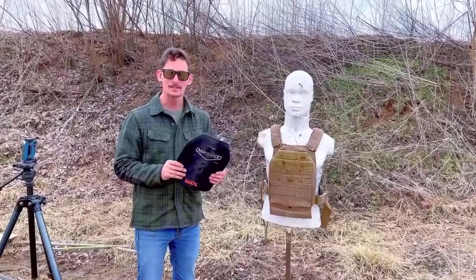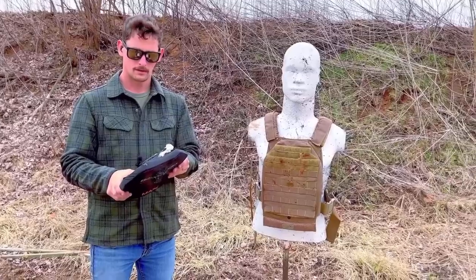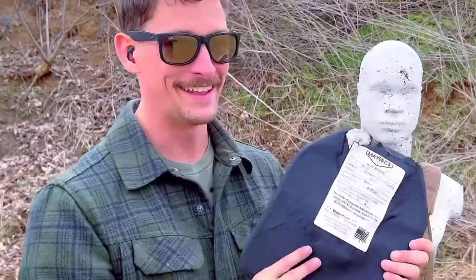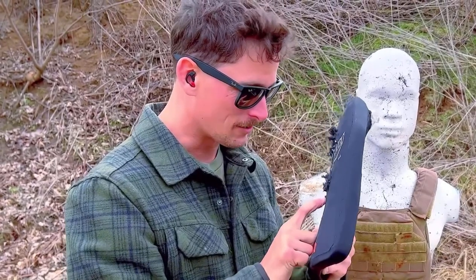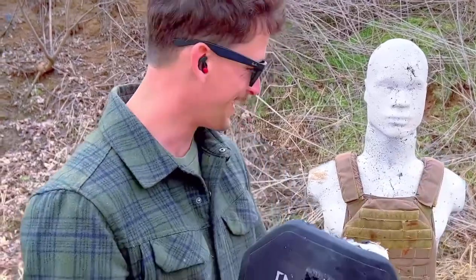Are you seeing what I'm seeing right now? Do you see this? What's going on? A 7.62x39 and then we stacked a 5.56 armor-piercing round right on top of it and it didn't go through. We're kind of scratching our heads because that's darn near on top of the same spot. Just incredible.